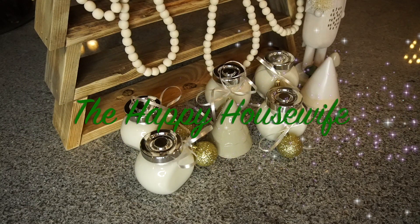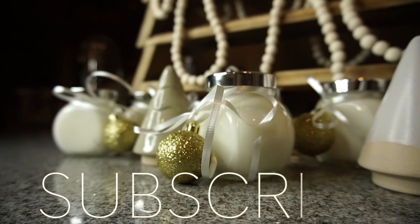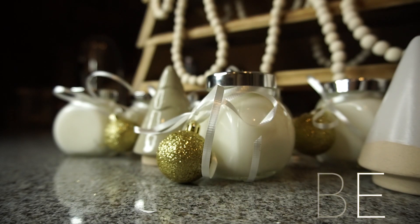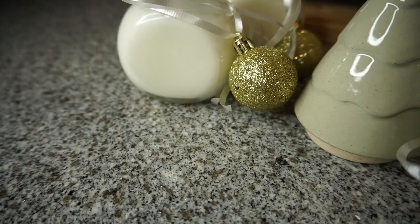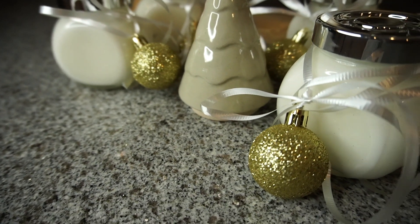Hello everyone and welcome back to my YouTube channel. If you are new here, please make sure to hit that subscribe button down below — it means so much. For today's video, I'm going to show you how to make a homemade peppermint lotion recipe.